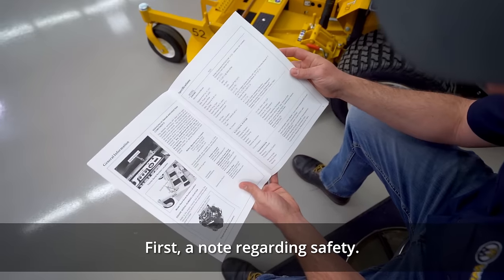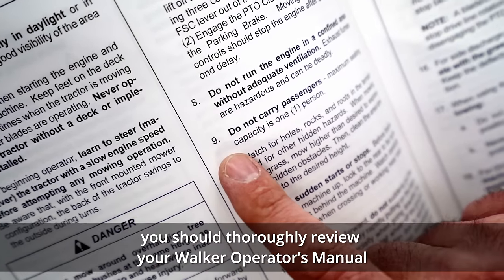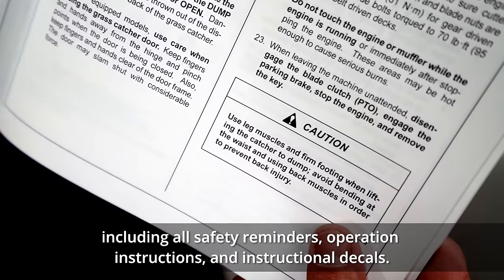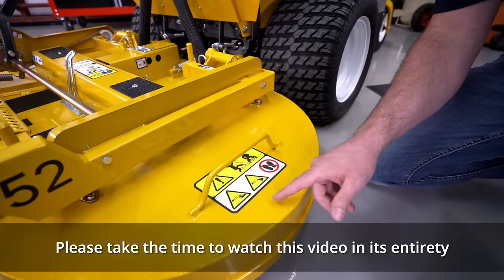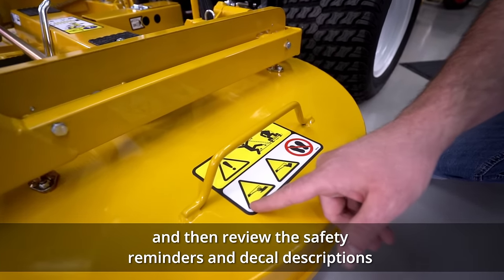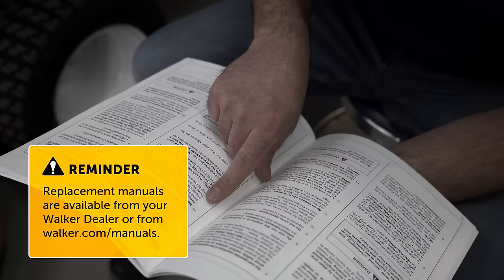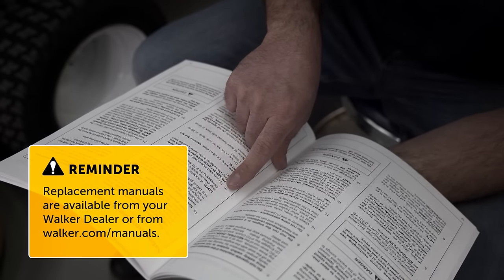First, a note regarding safety. Before operating a Walker mower, you should thoroughly review your Walker Operator's Manual including all safety reminders, operation instructions, and instructional decals. Please take the time to watch this video in its entirety and then review the safety reminders and decal descriptions available in your Walker Operator's Manual. If necessary, replacement manuals are available on our website or through your local Walker dealer.